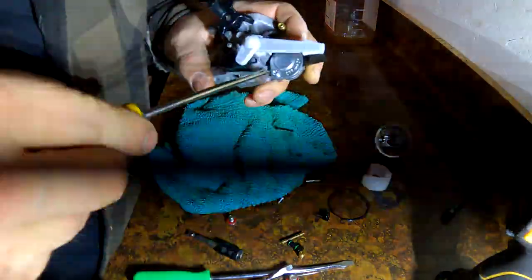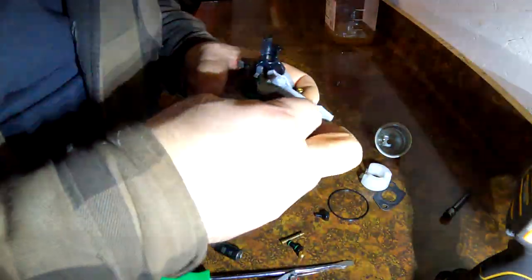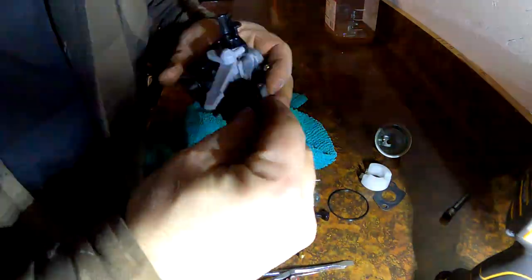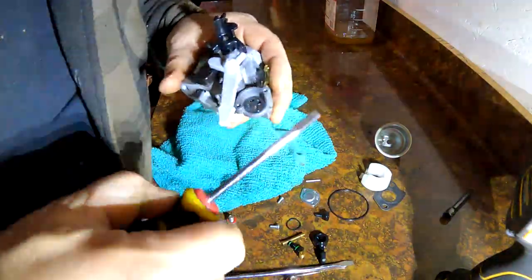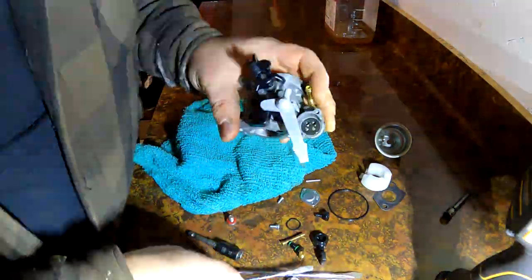If you ever get stumped putting it back together, just see if you can find a parts diagram online. Usually you can see where everything goes. There are a lot of holes.